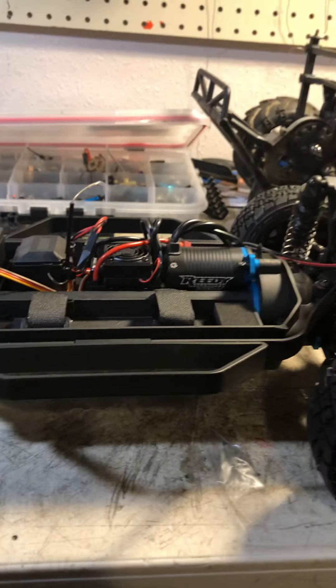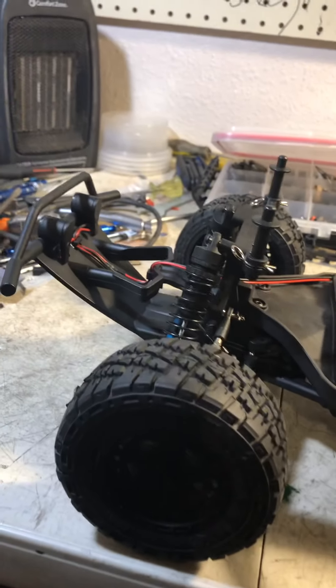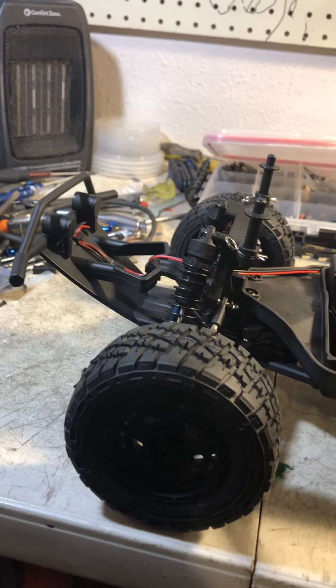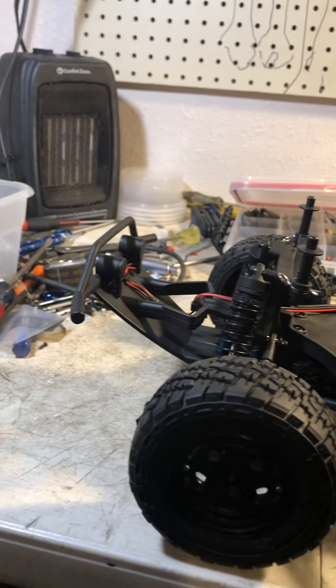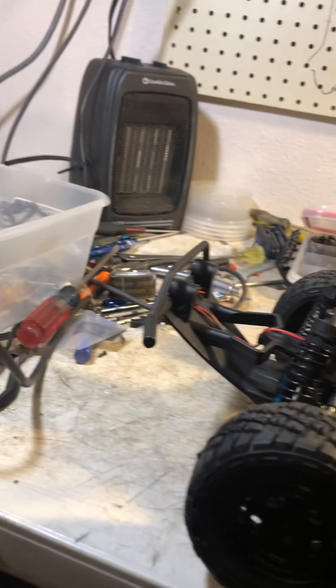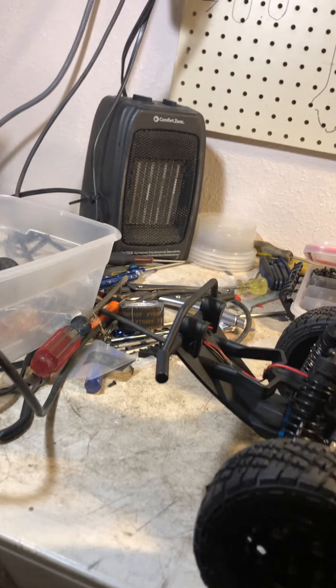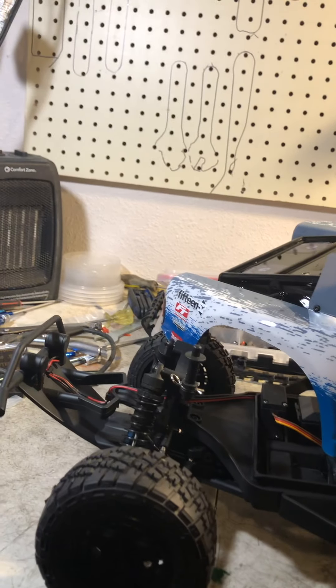You might even be able to swap tires and run it in four-by-four classes if you have short course racing near you. I don't have that locally, but it would be nice to take this to a track and run a couple laps. If you're looking at this truck, I would highly recommend buying it — it's such a nice truck. If you like my videos, hit that subscribe button and I'll see you in the next video.